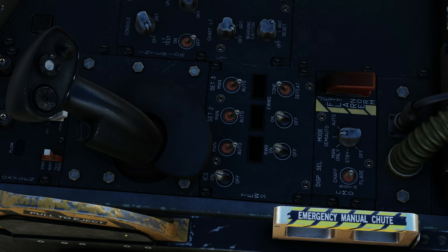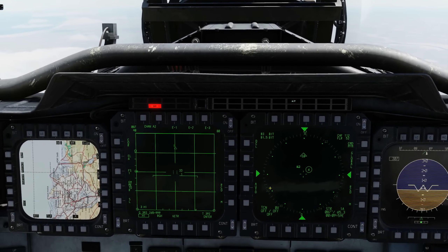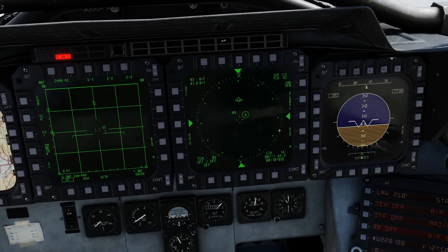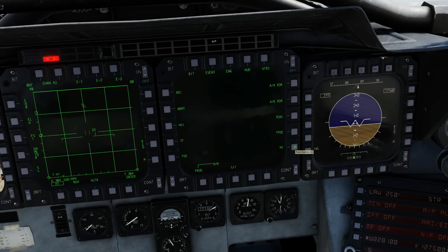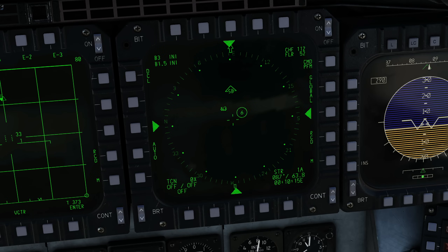Next we're going to look at the TEWS display. The TEWS display can be used on any of the MPDs or MPCDs, front or rear. Let's do rear — it's already up here but let's just do it again: menu, TEWS. This screen handles all four elements of our TEWS: our radar warning receiver, our jammer, our EWS, and our countermeasures.